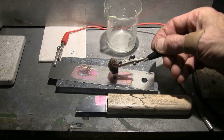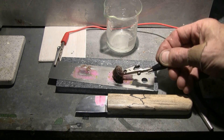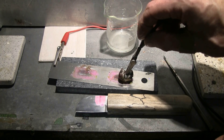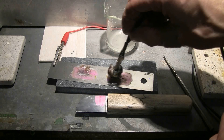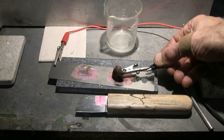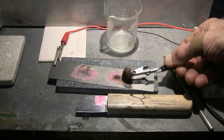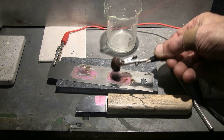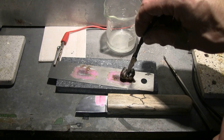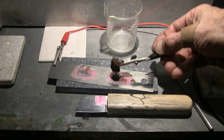Depending on how deep you want the etching, you can determine this by the length of time that you apply the vinegar and salt pad to the piece. If you do it for 30 seconds you'll get a light etch; if you do it for a couple of minutes the etching will go much deeper, but you'd best be sure that your nail polish is on there good and thick — maybe do two coats if you want to make a really deep etch.